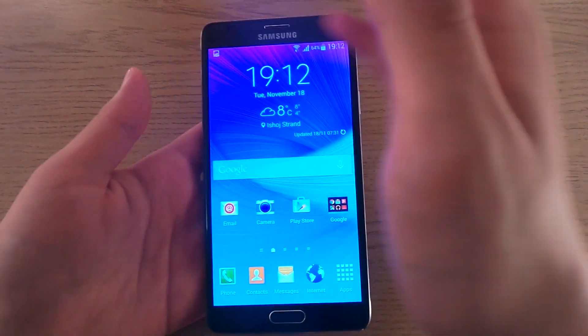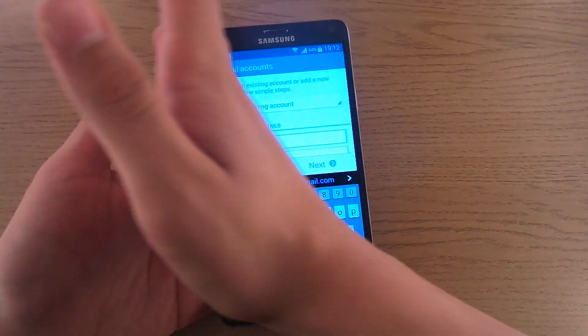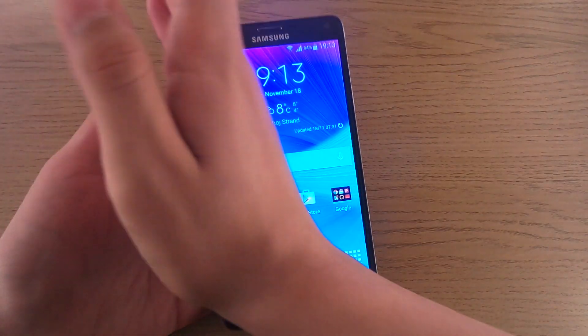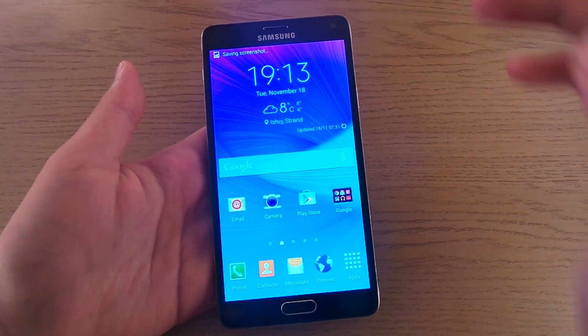The second method is to swipe your palm over the screen from side to side, like this. Again you'll hear the shutter and see the saving screenshot message.